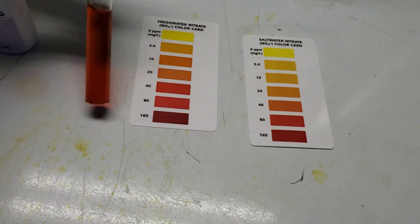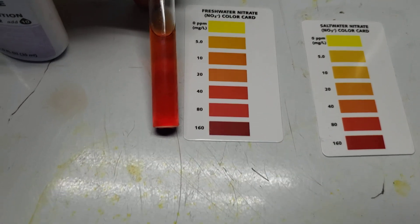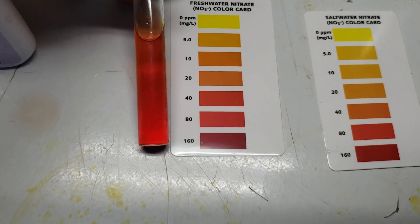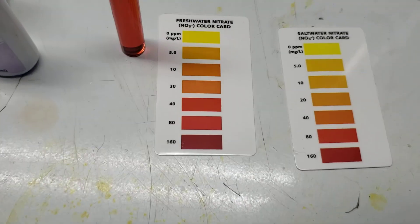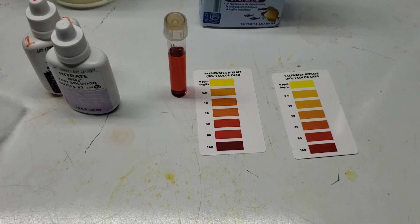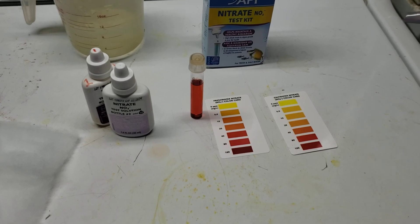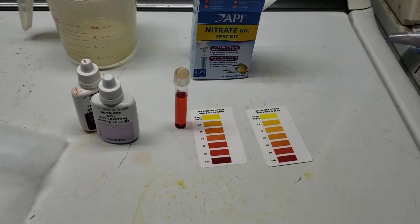In this particular example, to my eye, that is not quite as red as the 40 parts per million, but it's definitely more red than the 20 parts per million. So where would you put that? The answer is: who cares? It's somewhere between 20 and 40 parts per million, so we could round it to 30, or even round it up to 40. It's just not a number that really needs to be that precise. It's just there to give you an idea of what's going on in the tank.